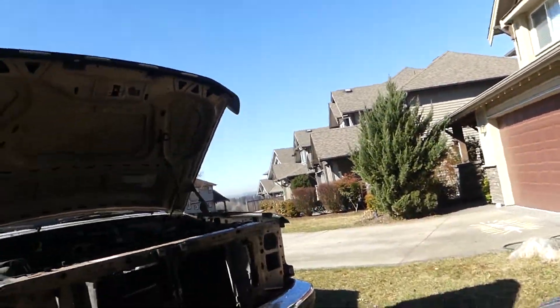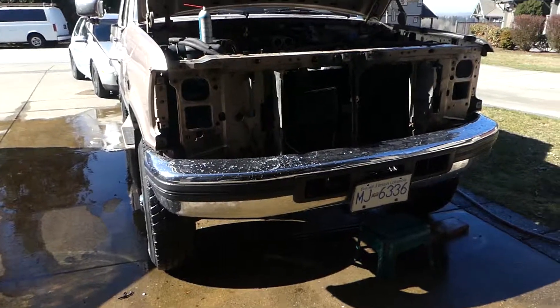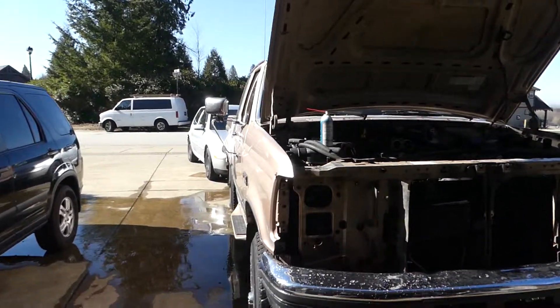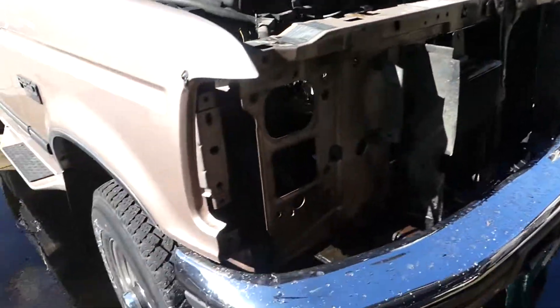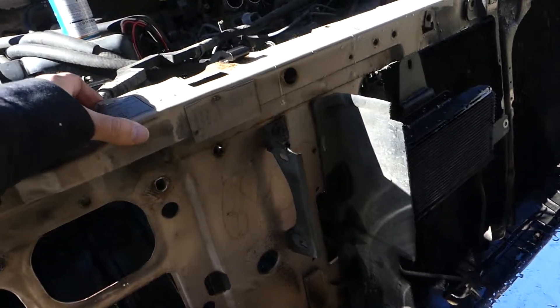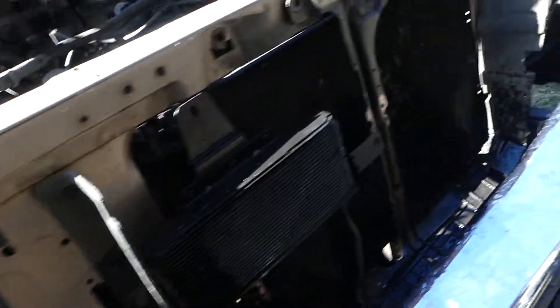Okay, so it's been a couple of hours. As you can see I've had the sun on my face all morning, getting a bit rosy in the cheeks. It's super bright out right now — about two and a half hours in the sun, it's a beautiful sunny day. Okay, so what have we got — we got the lower valance pulled off.